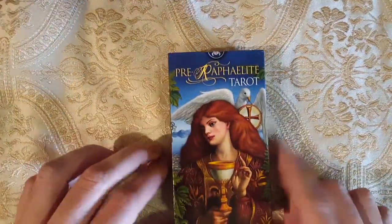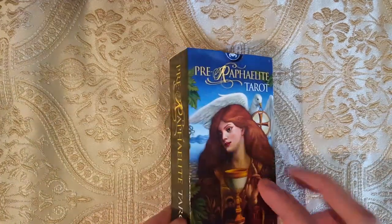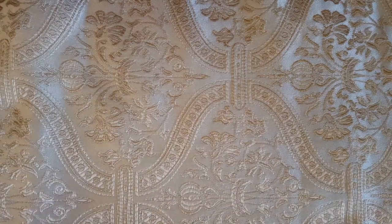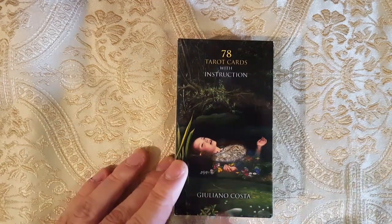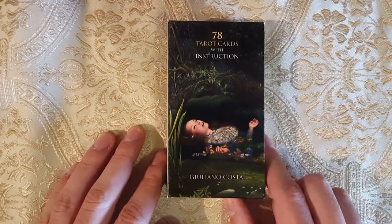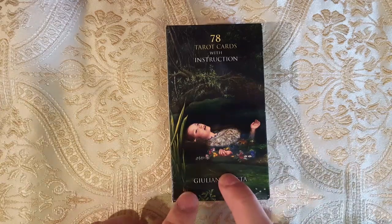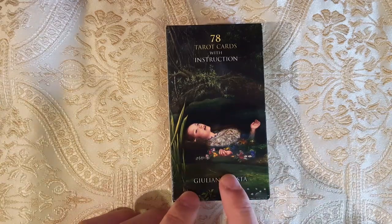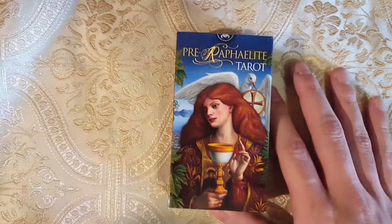So this isn't exactly the Pre-Raphaelite artworks — this was drawn by Giuliano Costa. He also did the Mystical Tarot, which you can see a walkthrough of by Kelly from Truth in the Story. I'm sure there are a few other walkthroughs of it, but that's the only one I can think of that I've seen.